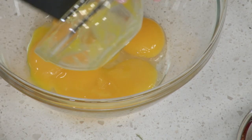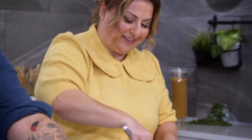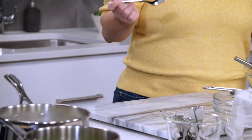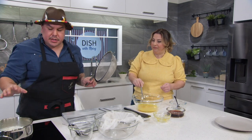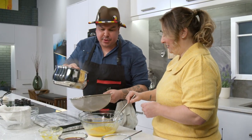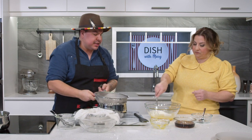We taste the spruce cream to check the flavor — it's subtle enough. Now using a fine mesh strainer, we slowly pour the cream into the egg yolks while whisking constantly, tempering it so the hot cream doesn't scramble the eggs. We gradually strain the cream in until the yolks reach the same temperature as the cream, then dump the rest in and mix well. With this base, you can make a hundred different ice creams.